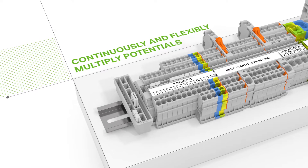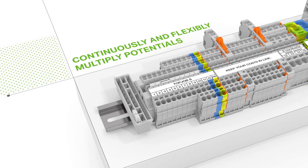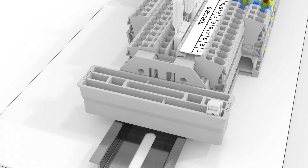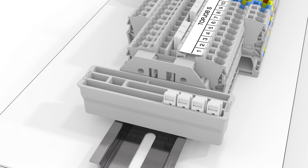Various commoning applications can be performed by combining this jumper with the 1-to-3 continuous jumper. An added bonus: WAGO's Collective TopJob S jumper carrier is ideal for temporarily storing unused jumpers.